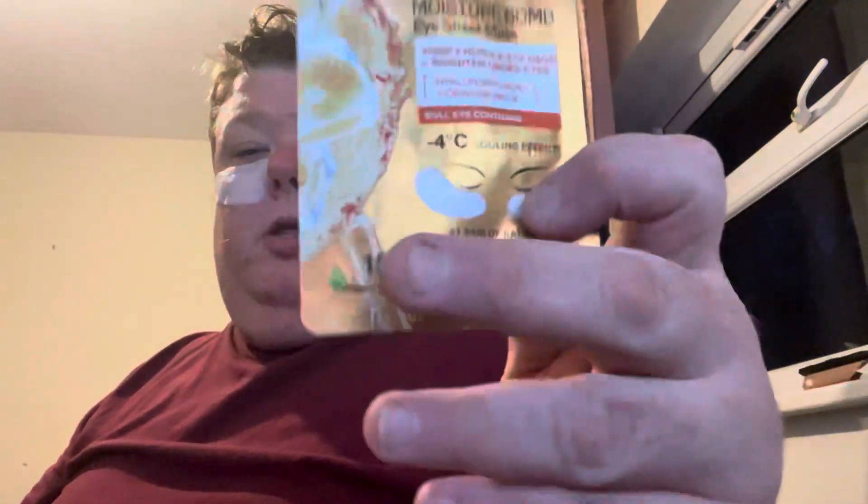We're going to try that — I think we've got to keep this on for about 15 minutes. I'm going out sometime this morning as usual, probably getting some Greggs and stuff. We'll see if these work or not. It could all be gimmicks — a lot of people use these eye patches — but we'll see.